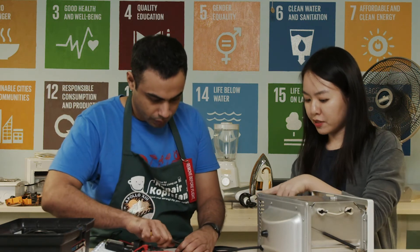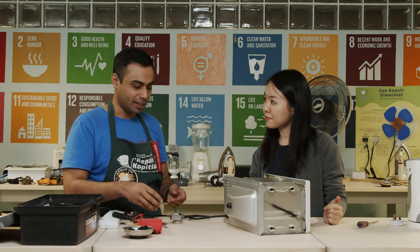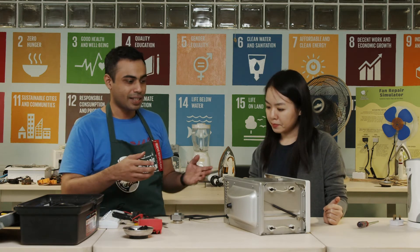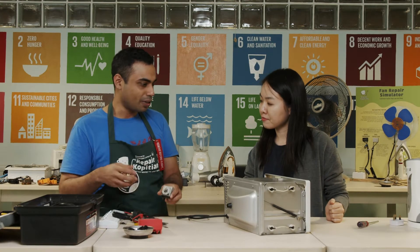Do we need to find a replacement for this part? First we try to service the existing component to see whether we can fix it. At Repair Kopitiam we also practice harvesting components — if we have another toaster oven that's beyond repair because the heating element is spoiled, we can salvage the timer and selector and other parts from that oven. Not everything goes to complete waste. If we fail to fix this one, we can find a substitute from the other pool of appliances we have here.